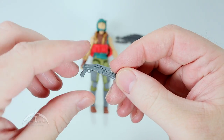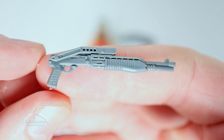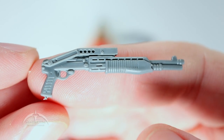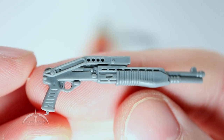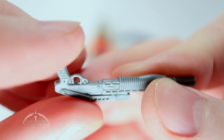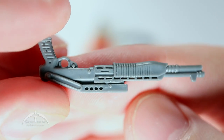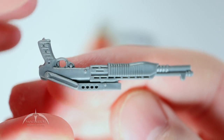We have our tactical shotgun — or assault shotgun — some really cool detail work on this thing as well. I really do like the way they've done this, nice sculpting. Got a little bit of flash in there on the bottom — nothing a little exacto blade work can't fix. Very cool looking though.